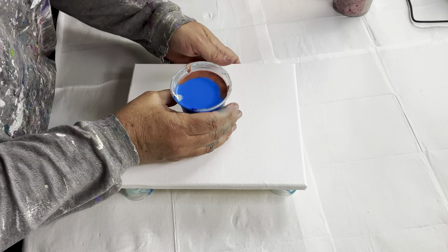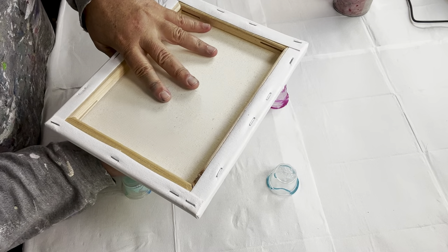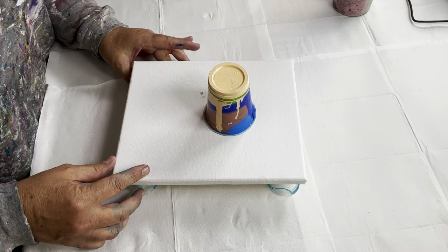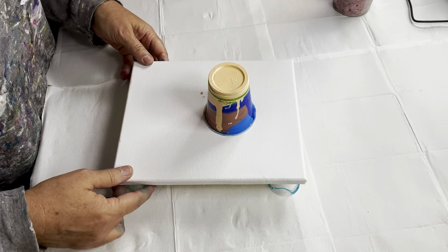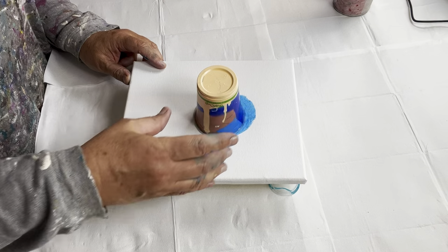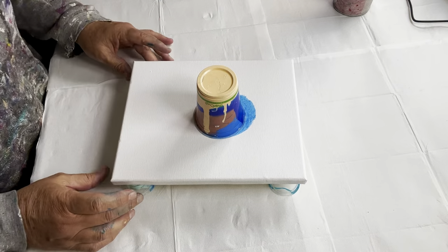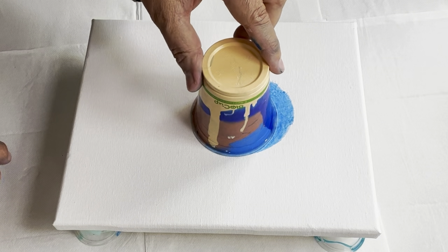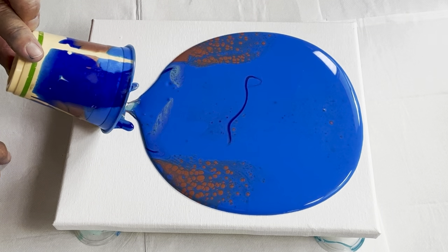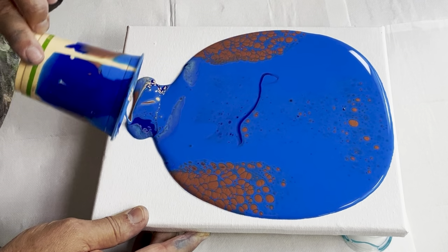Now we're going to pour it - I'm just going to flip the cup over and give it a little bit of time to drop through. I might bring it back a little more to the center because sometimes when you lift up at the edge you lose a lot of paint on the sides, and I want to try and hold on to as much paint as I can. I'm going to lift up - I can see a lot of blue, that's the first thing.